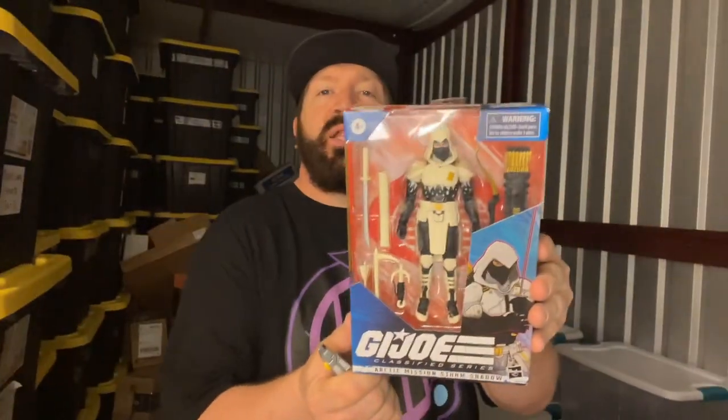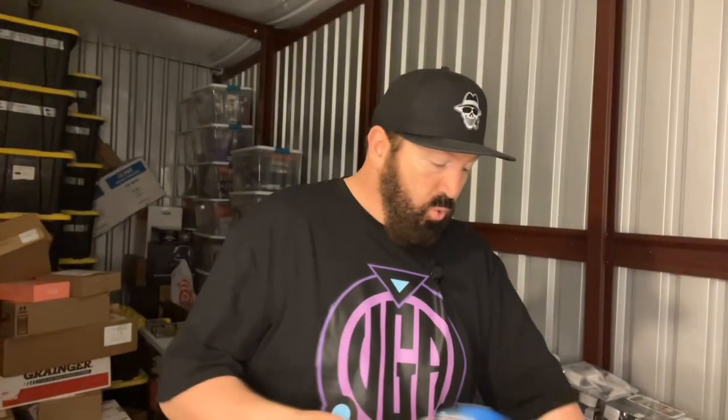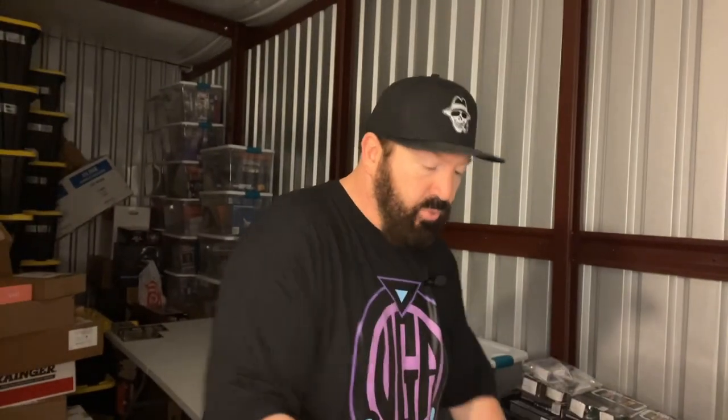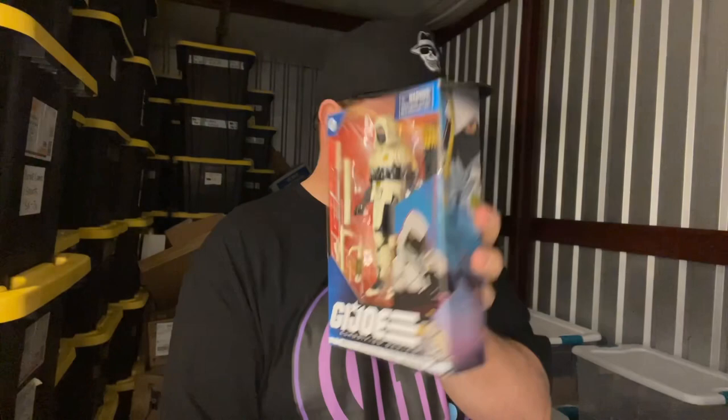This here is a G.I. Joe Classified Series Arctic Mission Storm Shadow. This is actually one of the super, super hard and very rare, very hard to find figures in that toy line.